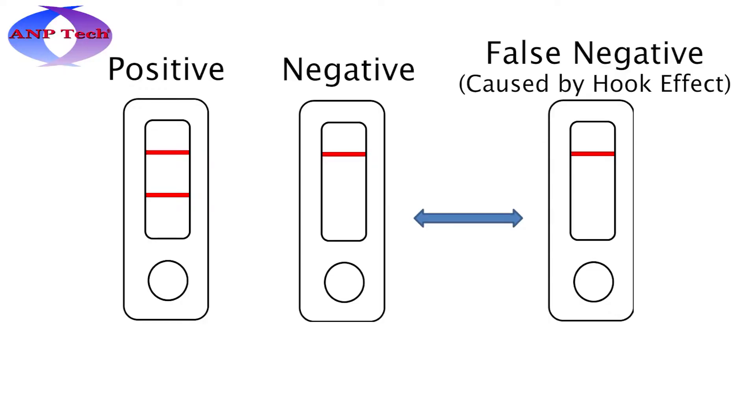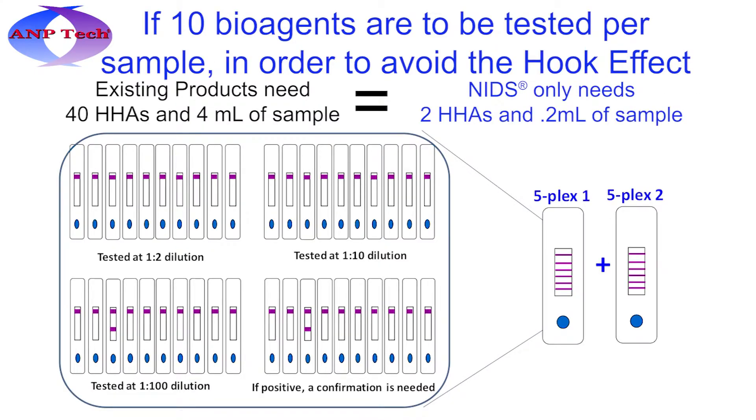Because of our nanomanipulation technology, NIDS assays do not suffer from the hook effect — a deadly false-negative result when testing highly concentrated samples. This feature greatly simplifies logistical operation and significantly reduces overall cost, because traditional lateral flow or handheld assays require serial dilutions to overcome the hook effect.